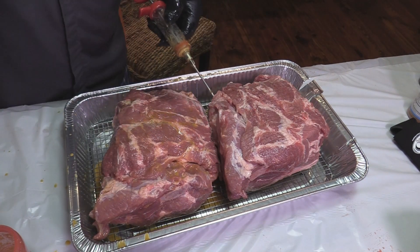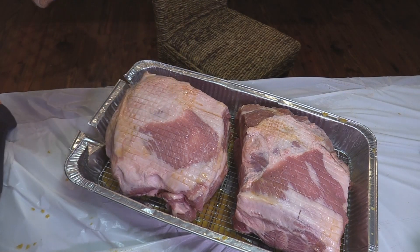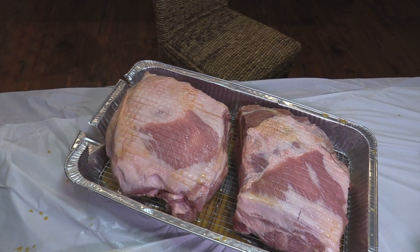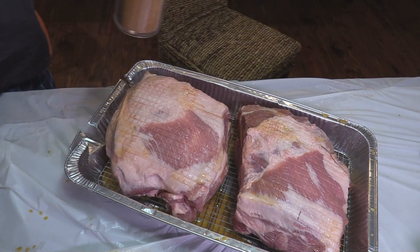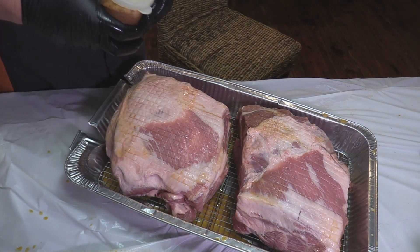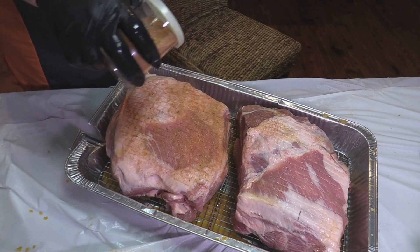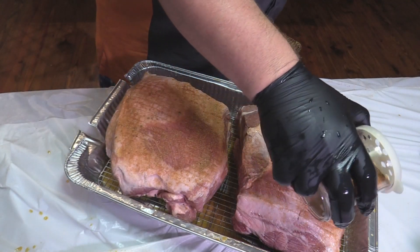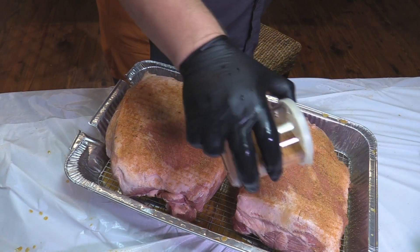We'll move on and do the same thing to the next one, then go down for the rub. Let's try some of this University of Q all-purpose rub. I'm going to put some in a jar — I like to use a shaker. That way you can reuse it and it comes out better. We're going to get this all shook up. I do the fat cap side first because my other side will be the prettiest — that's the deal.